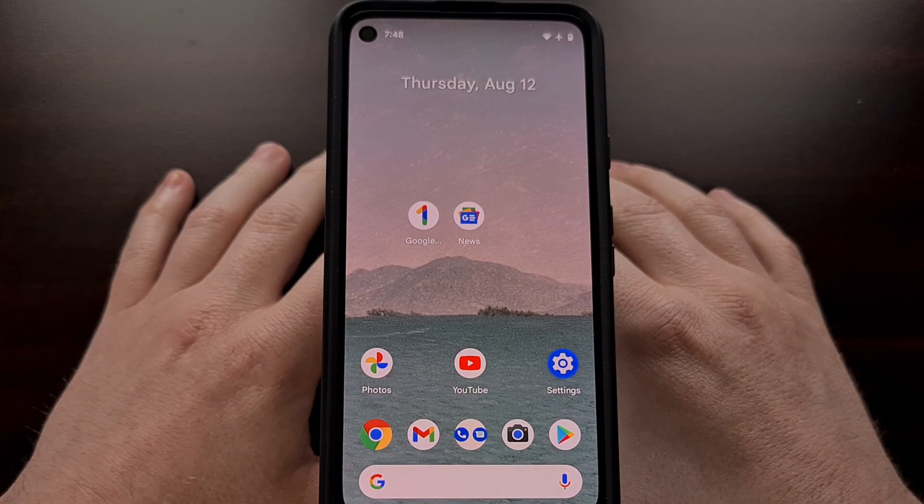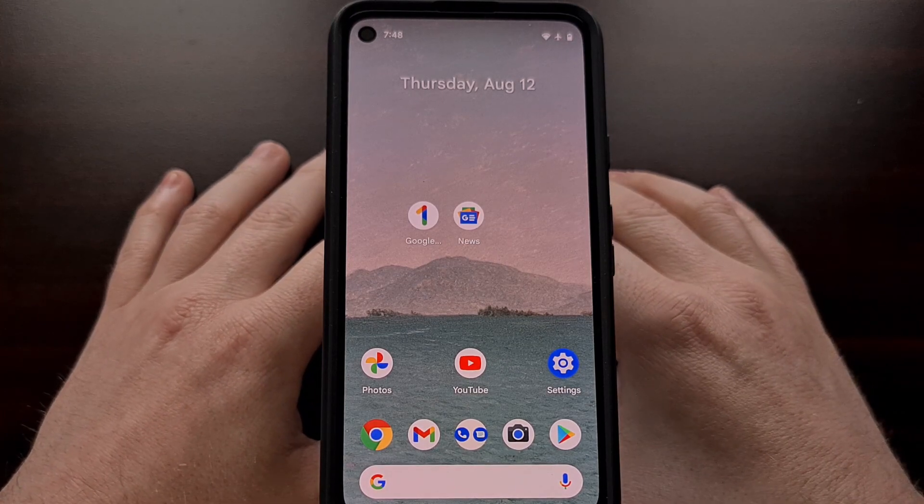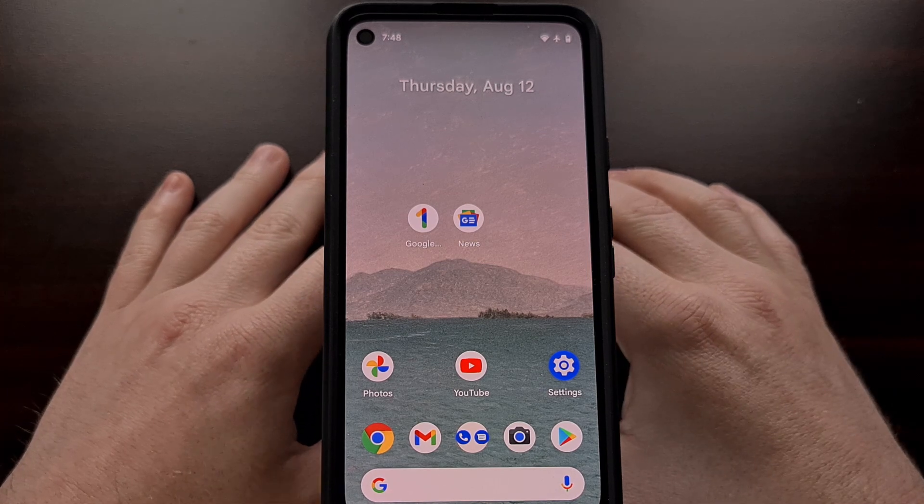I have the Google Pixel 4a right here. It's running the latest beta of the Android 12 update, which is currently at beta 4.